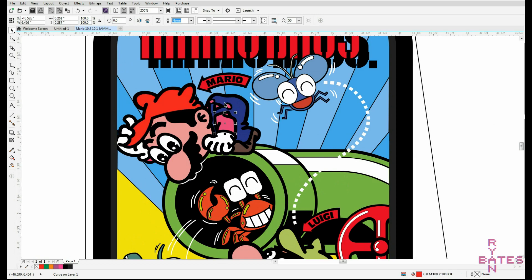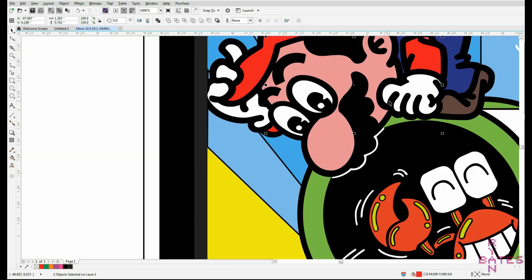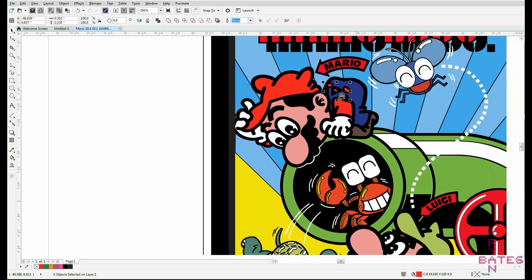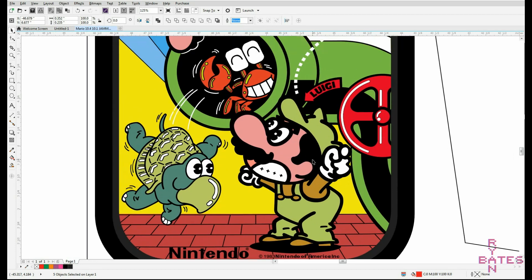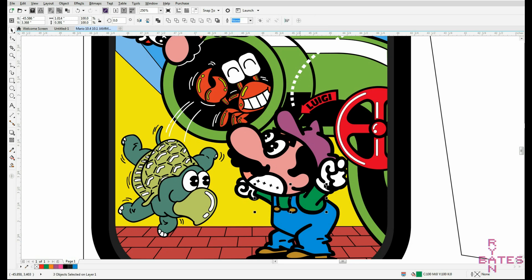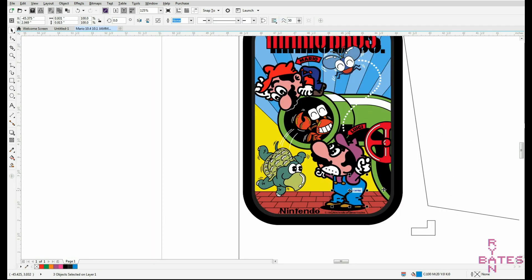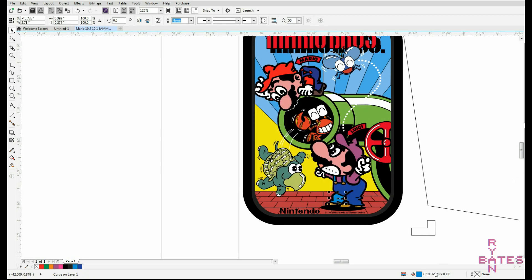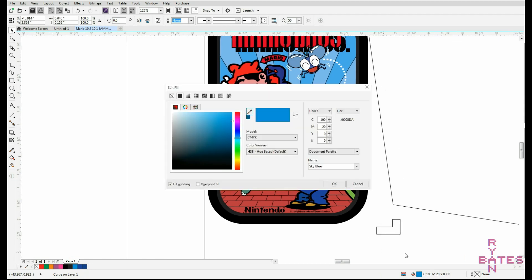Vectorized graphics are the only way to go. If you've got vector graphics, you can fix some common errors — like Mario having a blue hat in the first Mario Bros. arcade game. That looks dumb, so I'm going to destroy the original integrity of this work by making his hat red. Luigi also looks totally weird, so we'll give him a fix too. After eight hours of painstakingly fixing bitmap traces, you've earned the right to modernize color choices for your arcade build and use these graphics for any arcade size ratio that you see fit.